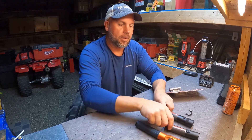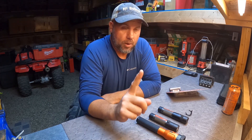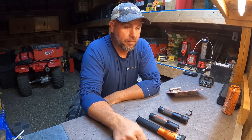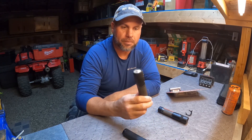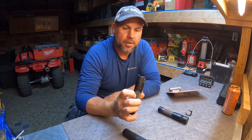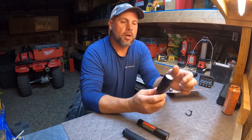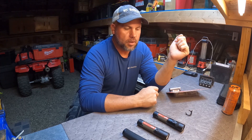We're going to test these three lights outside, just to show you the difference in brightness and which one I would prefer to buy if I could only buy one light. That's going to be a tough decision because I know I like the 800-lumen Milwaukee and the Stinger, and I think I'm going to like the focusing aspect of the 1100.